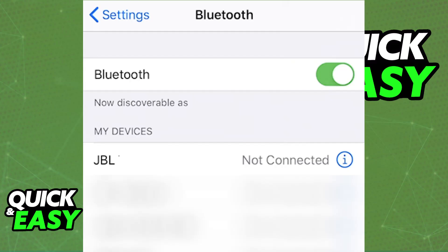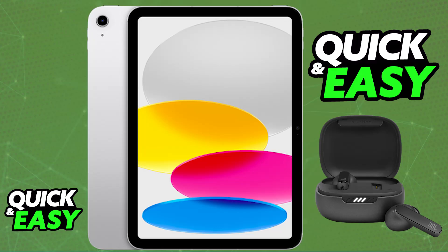Now you will be able to pair them up. Every single time that you take your JBL Live Pro 2 out of their case, they will automatically pair up with the iPad and you will be able to listen to all the audio. You don't need to repeat this process every single time.